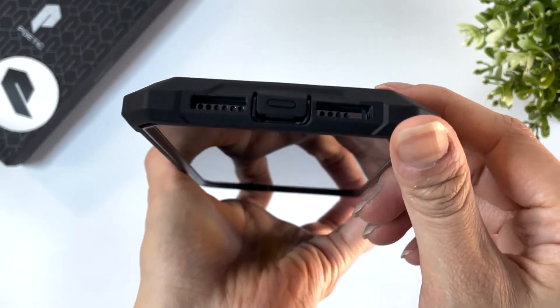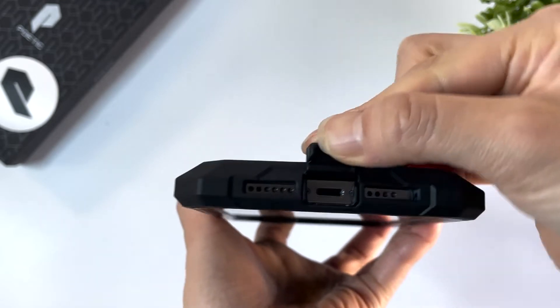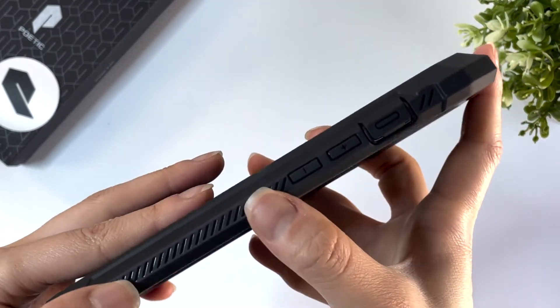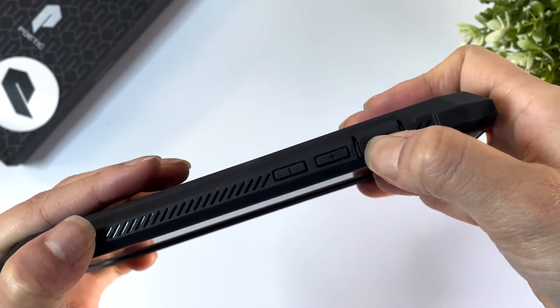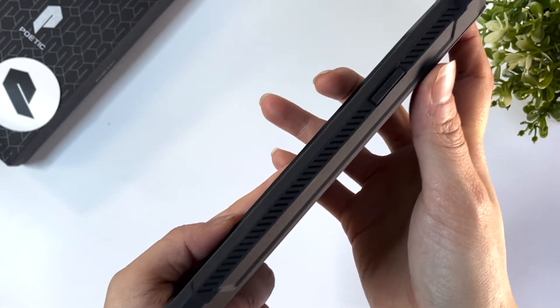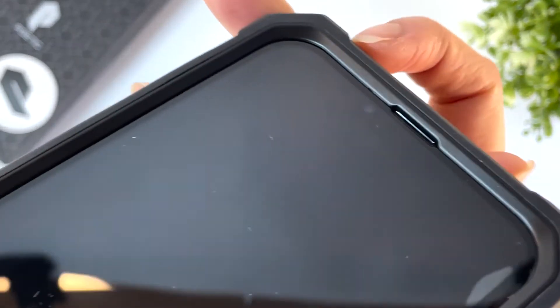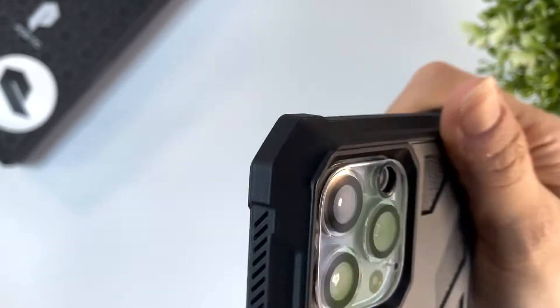The cutouts through the speakers are good and there's a dust cap cover for the charging port. The buttons are covered and the mute switch also has a cover as well. The front screen has plenty of lift all around to protect it from scratches and drops, as does the back camera.